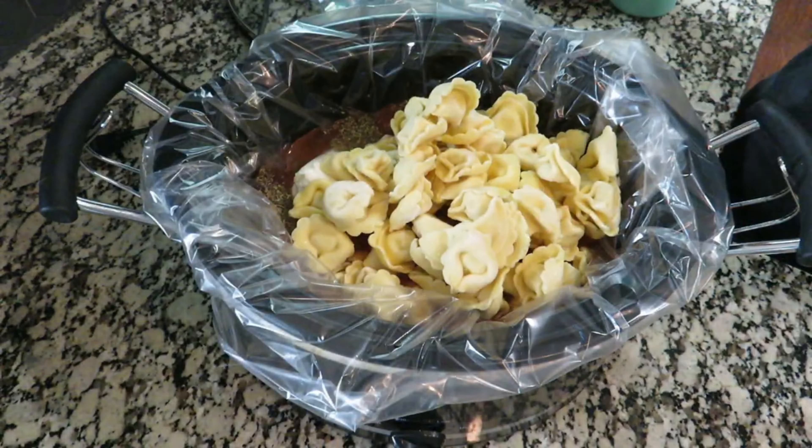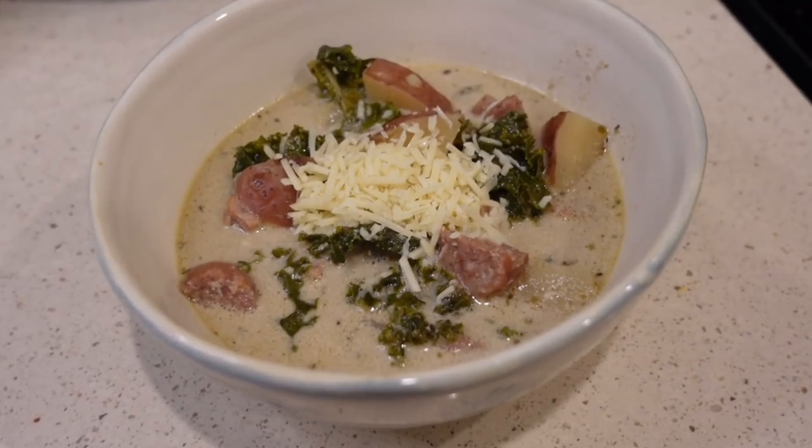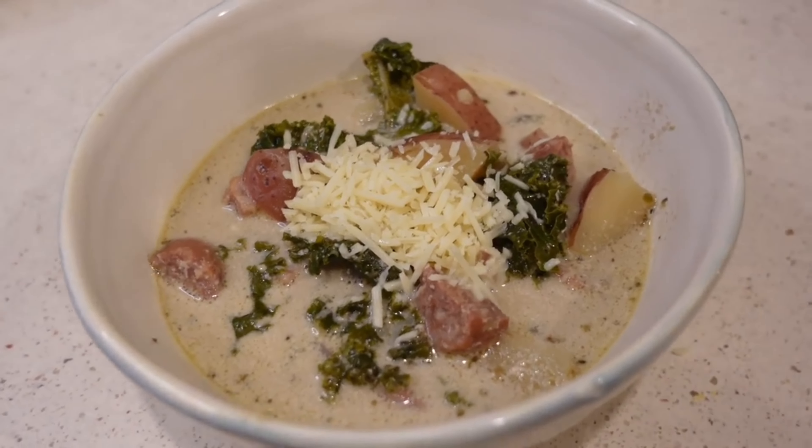We are going to make crock-pot Tuscan sausage soup — it sounds really good. I'm going to modify the recipe a little bit. I only need about half of this recipe; I know what we're going to be hungry for tonight and I think the full recipe would serve a lot, so I'm going to cut it about in half.